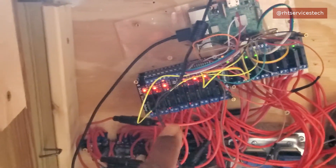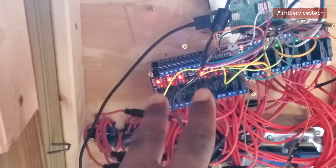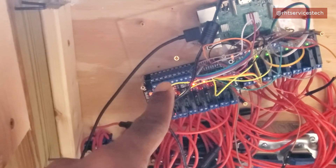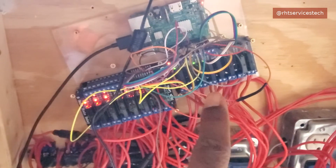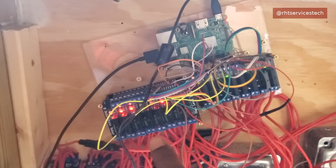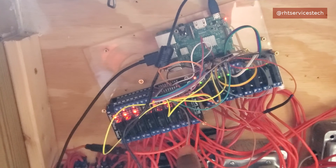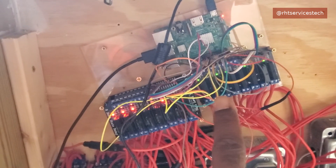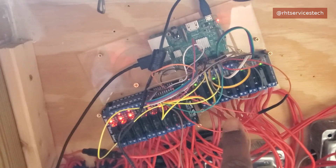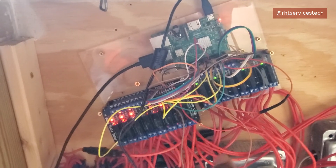I'm still using solid state relays. There are actually three sets of eight-channel relays — so that's eight, eight behind this one, and then eight over here. You're probably wondering why one is green and the other is red. These are two different relay boards. I bought two together and then decided to add more, so I bought another relay board from the same company, but they sent a different model — that's why it's green. They're still solid state relays though.